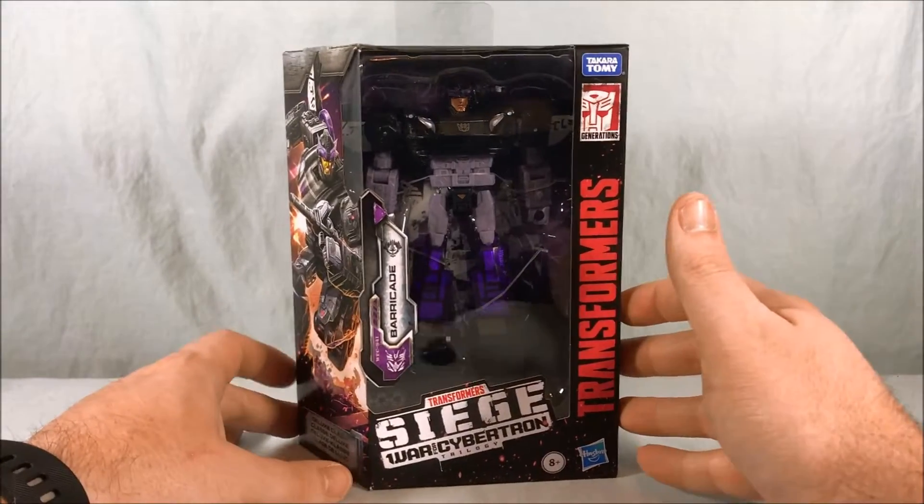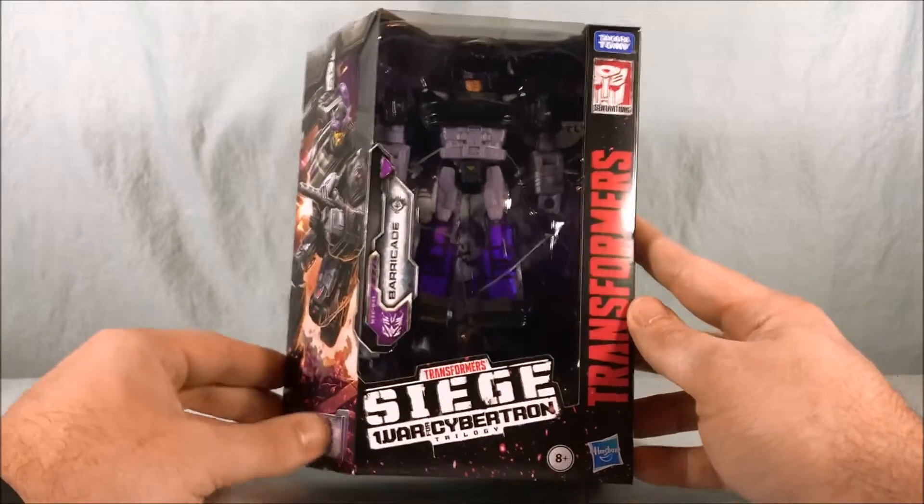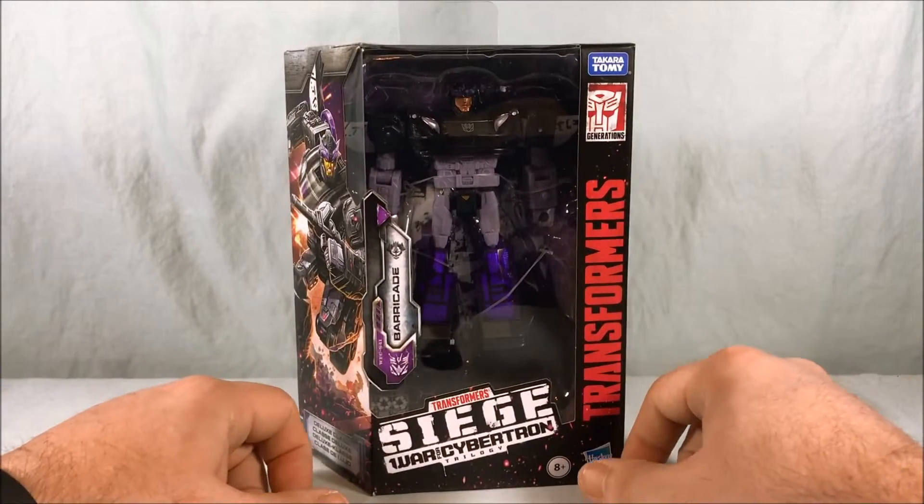Hello everyone and welcome to Long's Toys. Today we're taking a look at Deluxe Class Barricade from Transformers Siege War for Cybertron Trilogy.